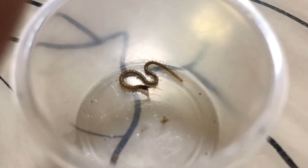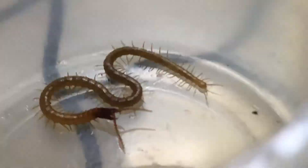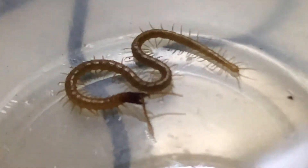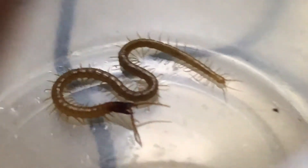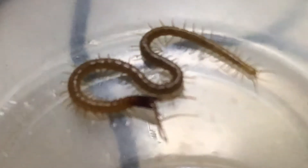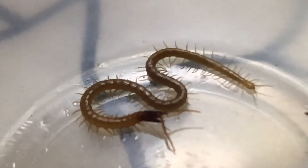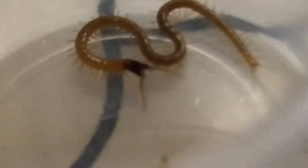I think she is realigning her venom claws or adjusting them. This will be a good thumbnail for this video. She is in a freeze posture right now — the centipede is literally frozen in its spot. That's a pretty cool start for the video.